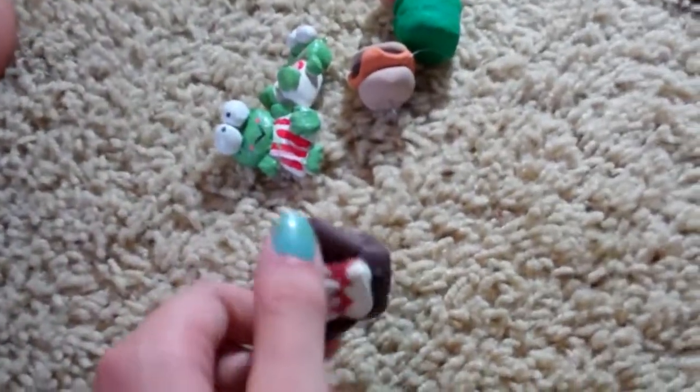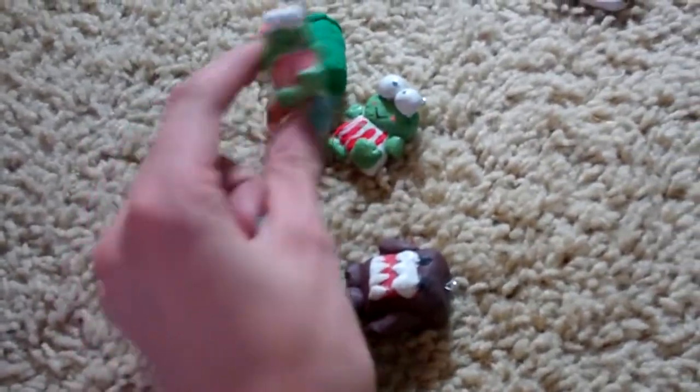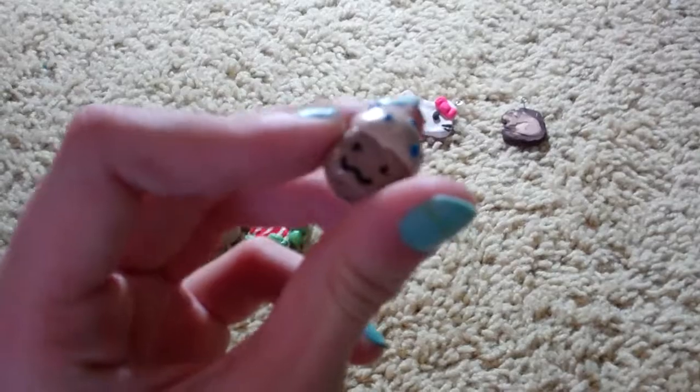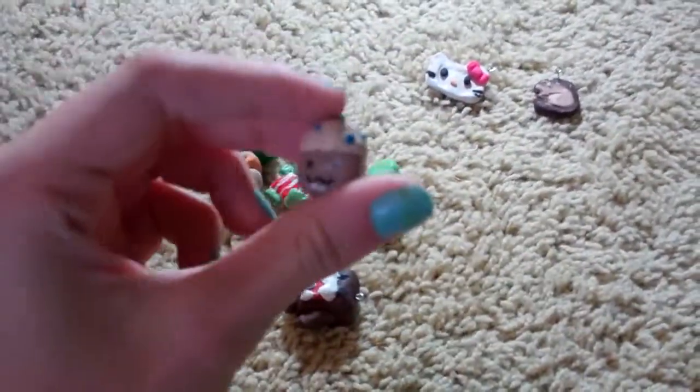And then I made this — I need to glaze these still, except for these. Don't need to glaze the rest. It's a little muffin with a face on it. It's blueberry. That was cool.